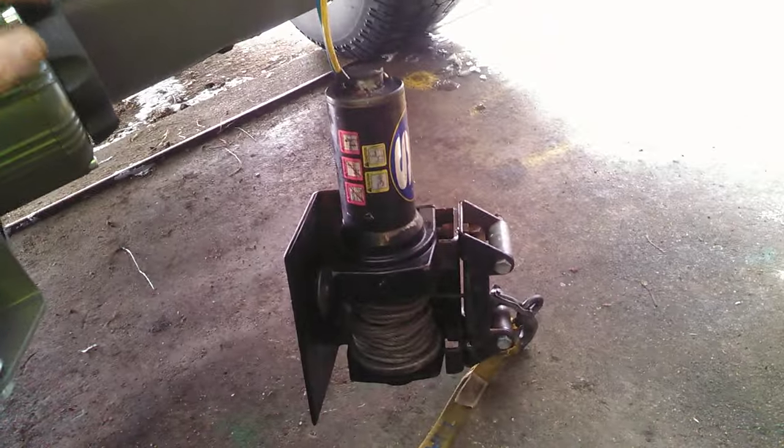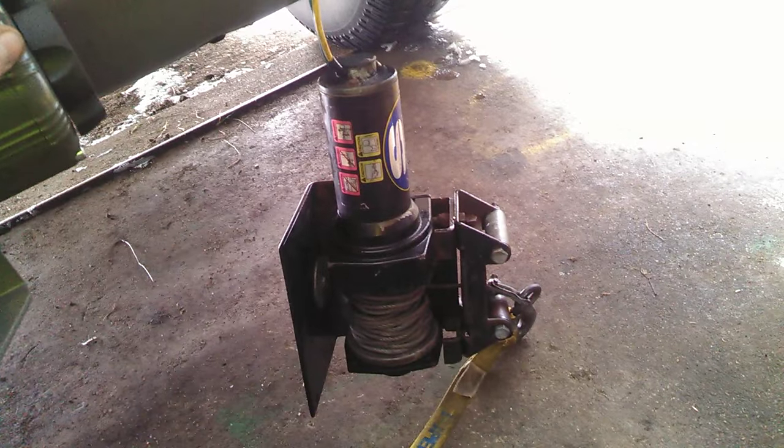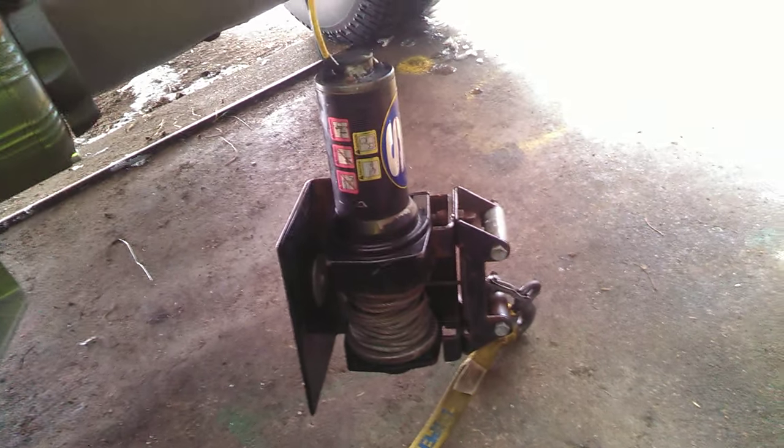Here is the old winch that was on it. It's a 2,000 pound winch — way too small to really be on the truck. It was only there because that's the only winch I had at the time. I got it for five bucks at a yard sale, so why not throw it on for now.